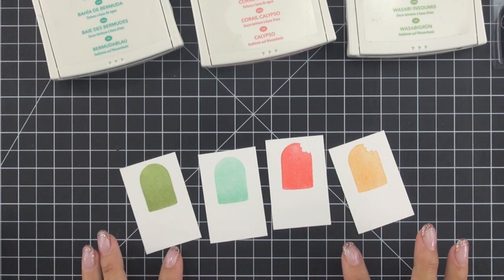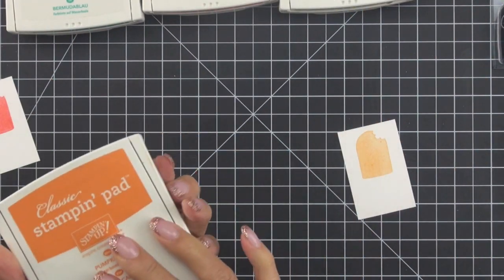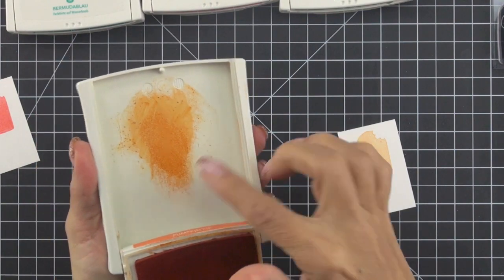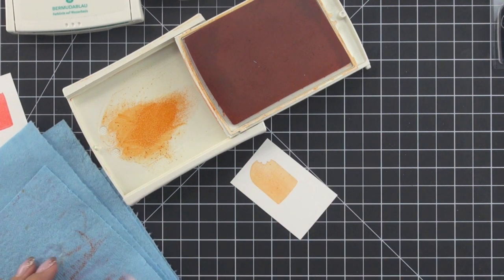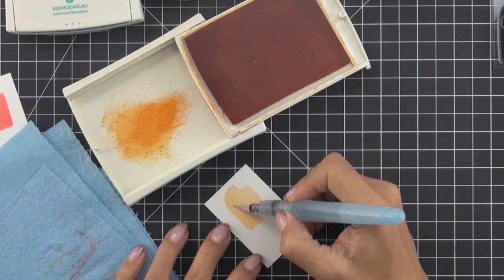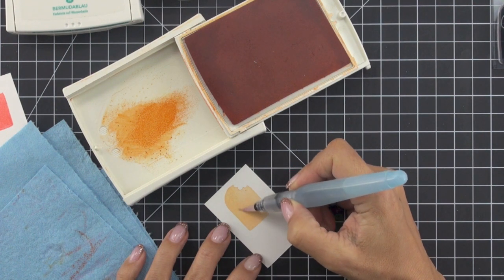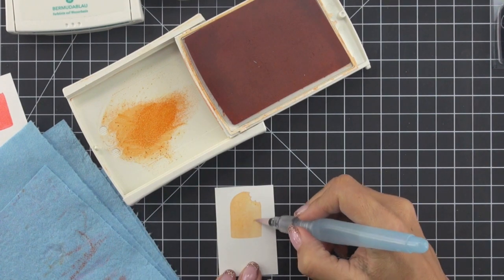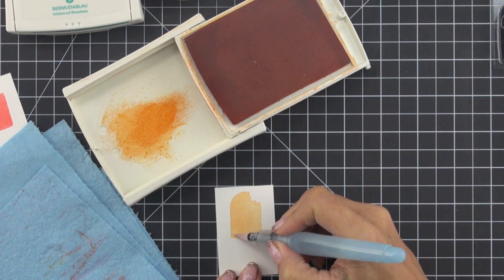For each of my popsicles I'm going to be adding some highlights with a slightly darker color. I'm starting with my Peekaboo Peach and adding shading using Pumpkin Pie. I've opened the lid and given it a little squeeze, which picks up ink on the inside of the ink pad and creates a little palette. I'm using an aqua painter with a paper towel nearby since it can give off too much water. First I run the aqua painter over the entire surface of the stamped image to smooth out the color, so when I add shading I don't end up with harsh lines where moistness meets dry ink.